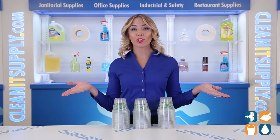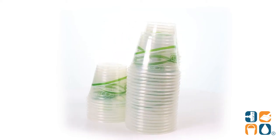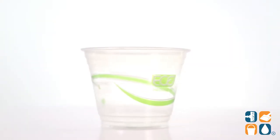Introducing the Green Stripe Compostable 9-ounce Cold Drink Cups in Clear, 50 cups per carton. You're about to be a green mean fight machine, thanks to these cups from Green Stripe.